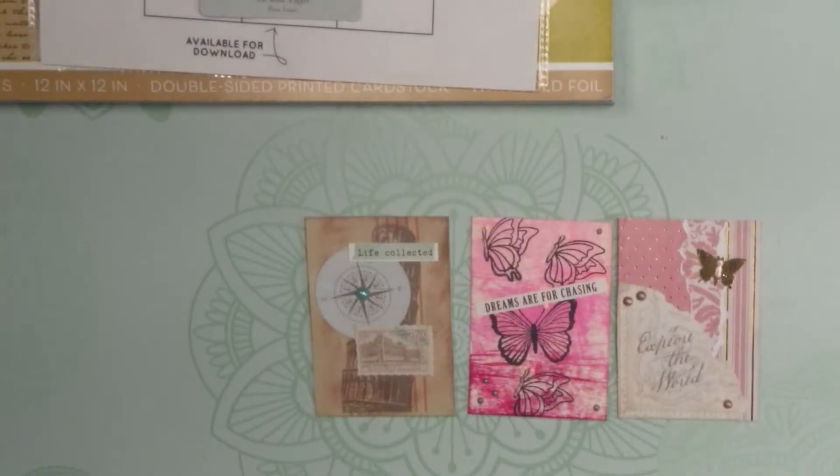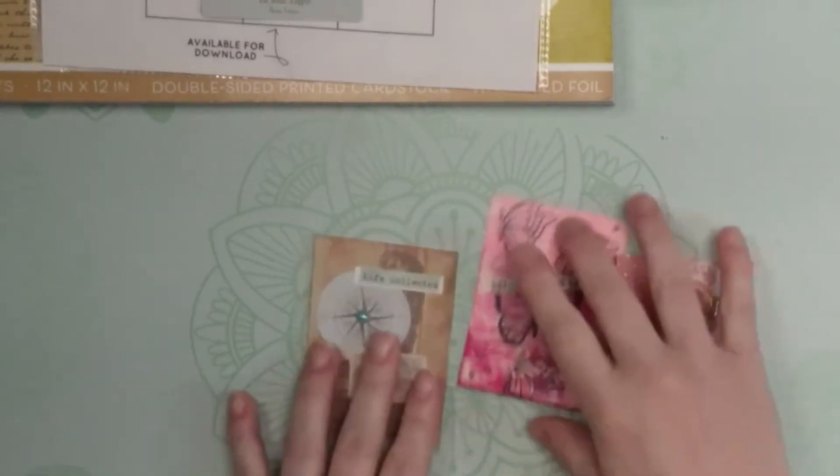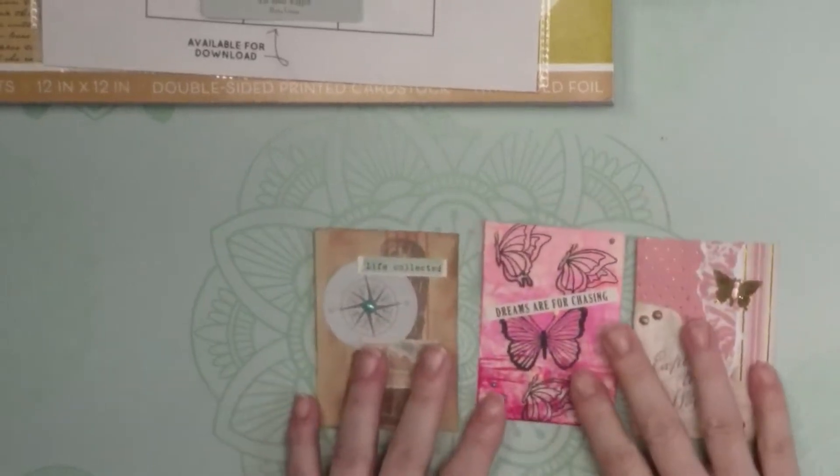Today we're going to talk about ATC cards and the difference between those and pocket letters — what are the similarities, how do you make them, and how do you go about swapping them? These are three ATC cards that I worked on.